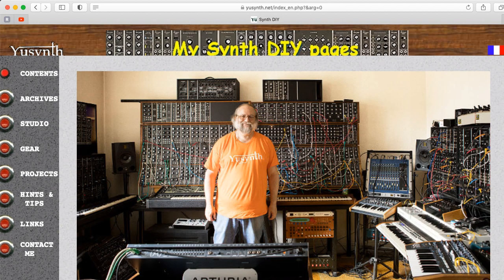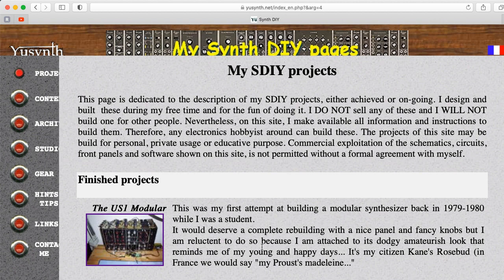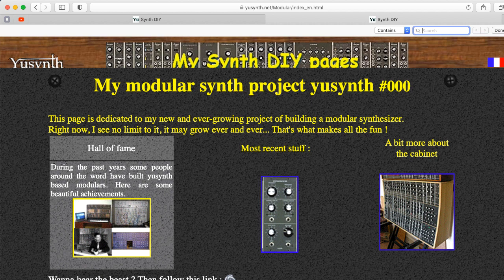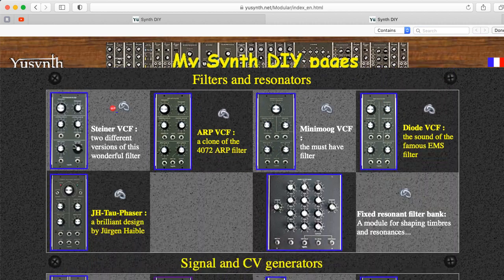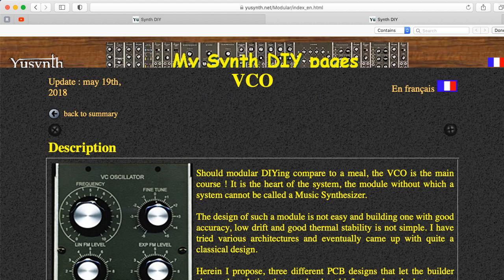Let's look at another design. This is Ivusan, who has published a lot of designs under the name YouSynth. Let's check out some of his projects. This is an old synthesizer he built — let's look at his latest work. We have filters and resonators, signal and CV generators. Let's see what he does for his VCO.